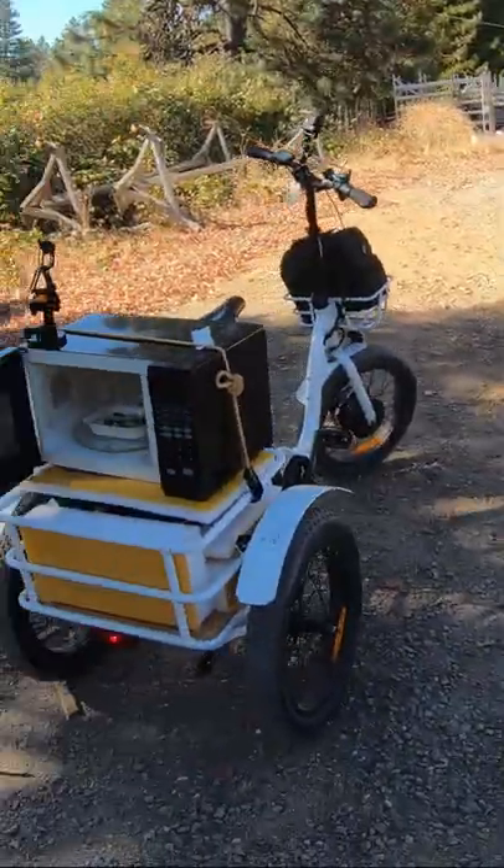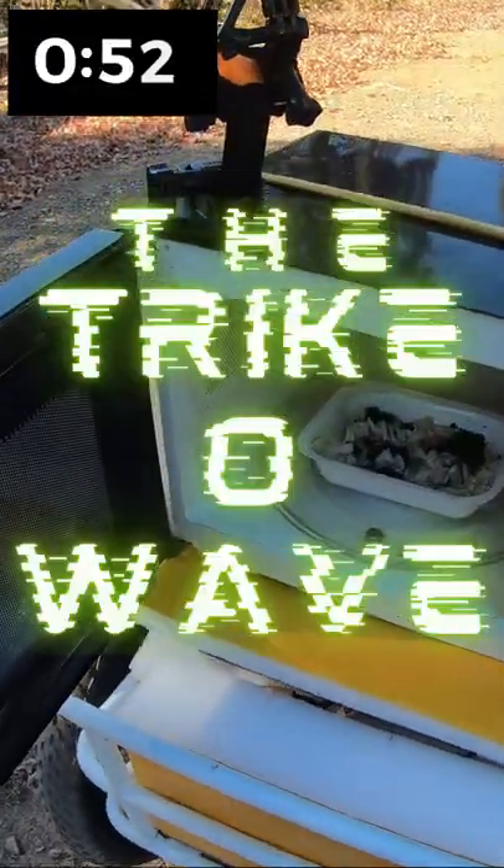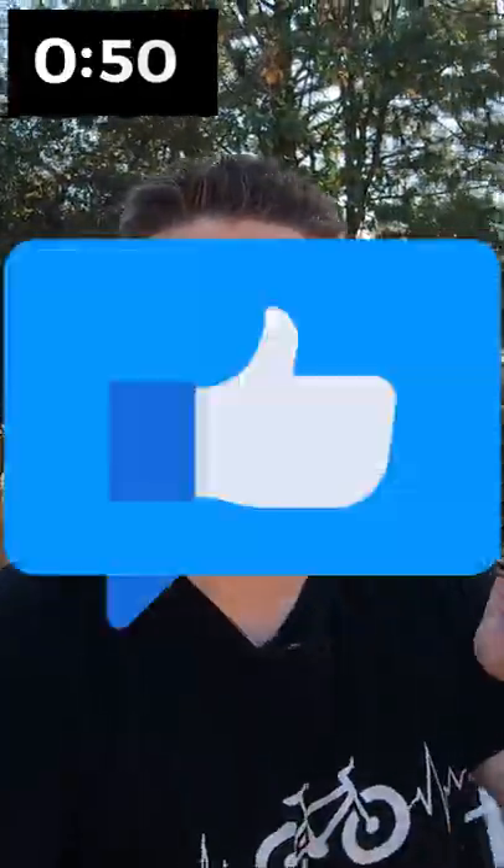If you want to see a working microwave on an electric trike, hit that like button.